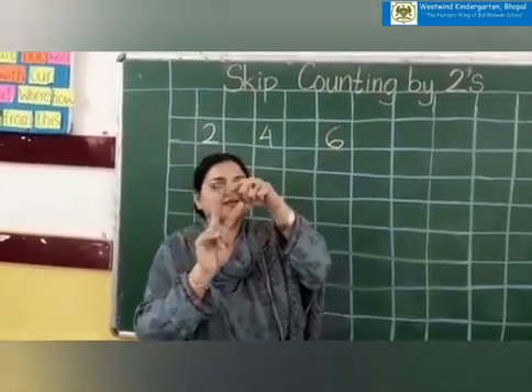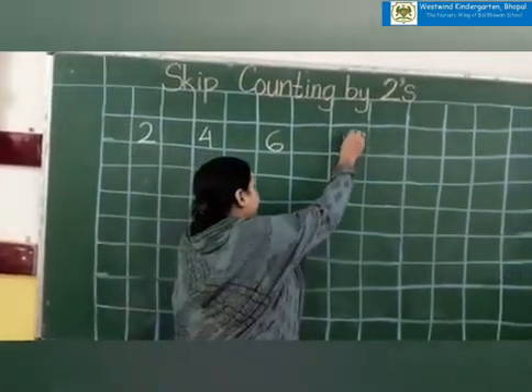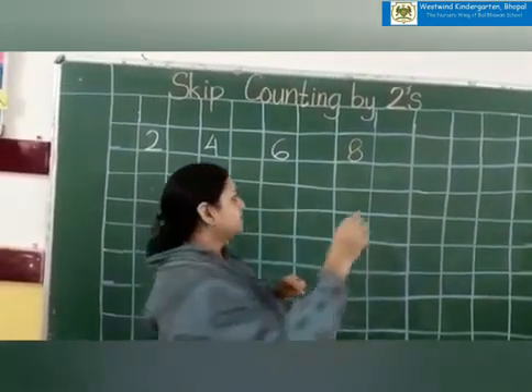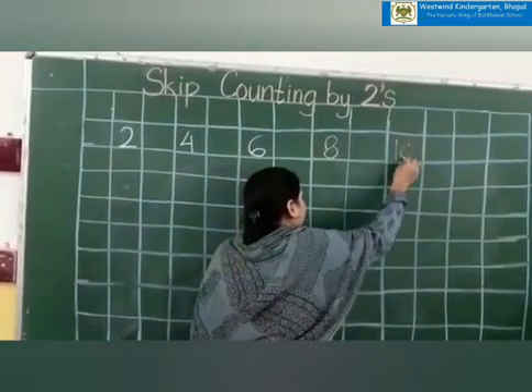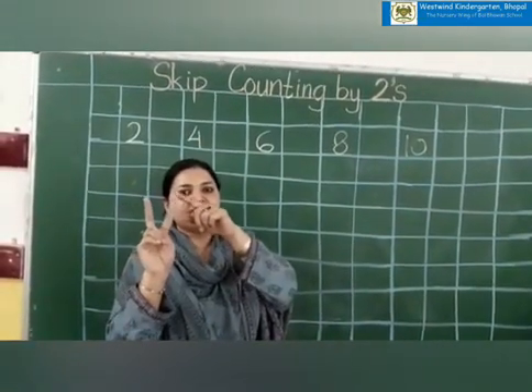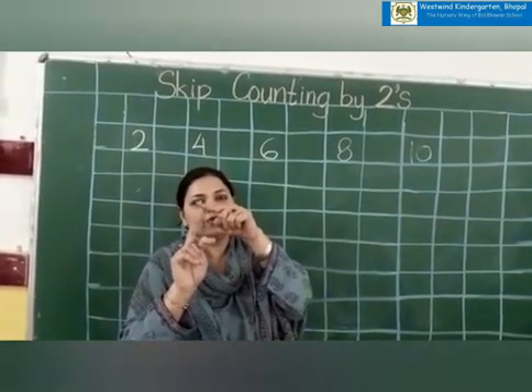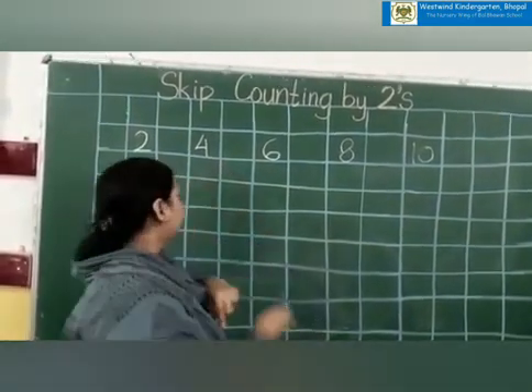Seven, eight. Nine and ten. So I will write ten. After ten comes eleven, and eleven and twelve. So which number is coming on my tall finger? Twelve. I will write twelve.